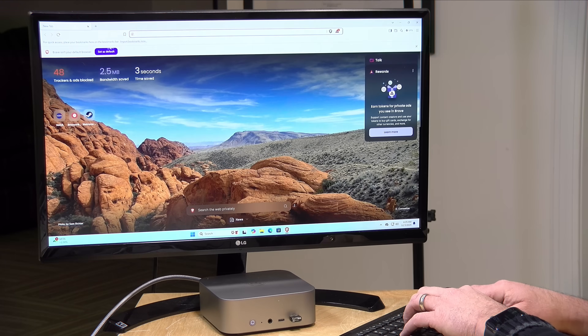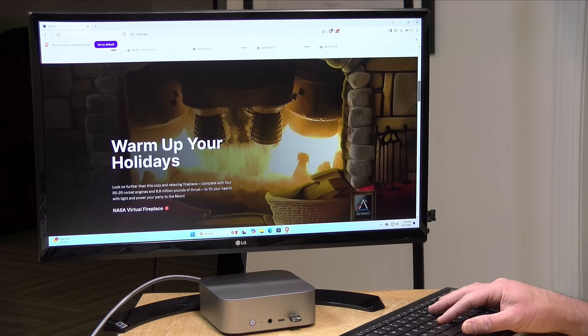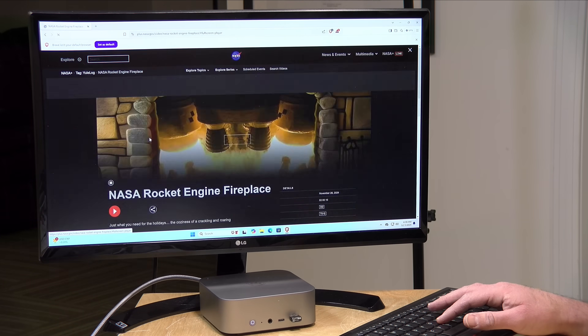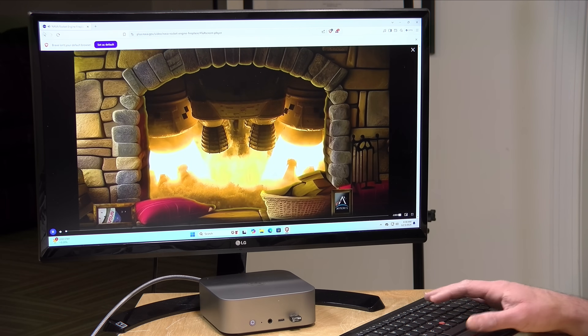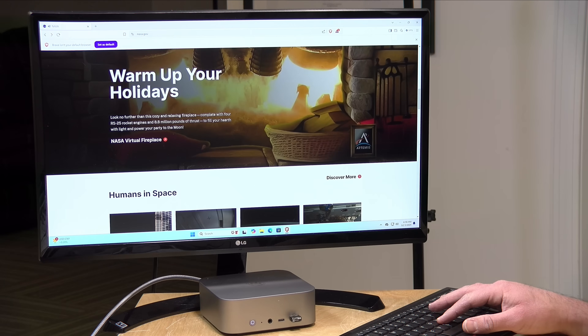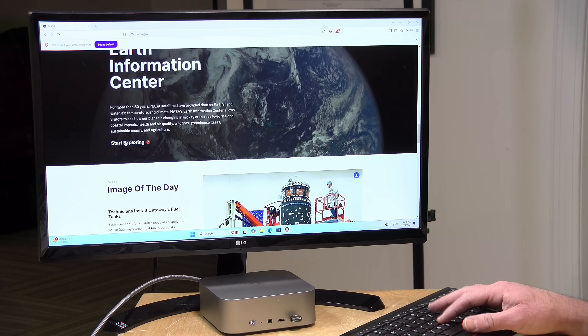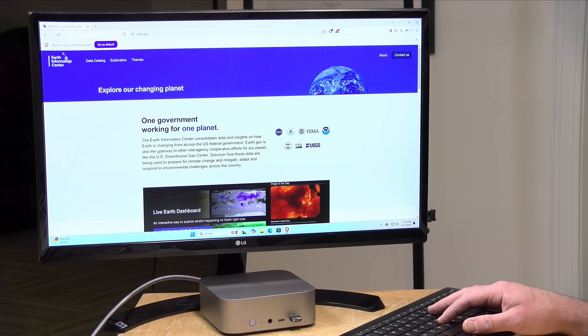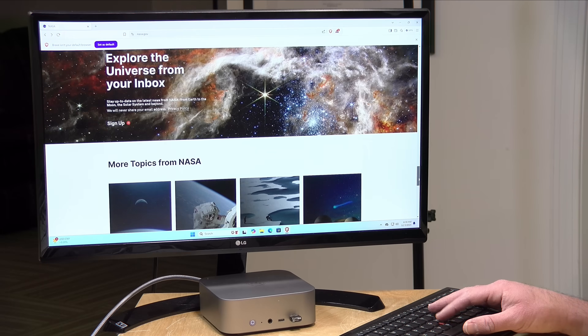We've got it running at 4K 60 here on my display. Heading over to the NASA.gov homepage, everything spins right up without much delay. Videos play back without any lag at all. I'm sure most office tasks will run fine here — it is super quick, as you'd expect from a pretty beefy Ryzen processor under the hood.